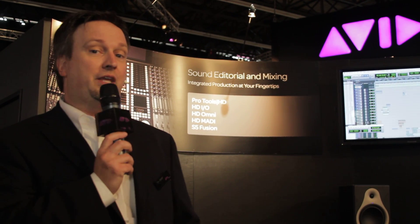We're also debuting the HEAT technology, which is essentially a software add-on created from the ground up with Dave Hill, one of the famous digital analog gurus, and it's a fantastic way to add analog warmth to your Pro Tools HD mixes. All in all, a very exciting show here at IBC in Amsterdam. We'll see you soon.